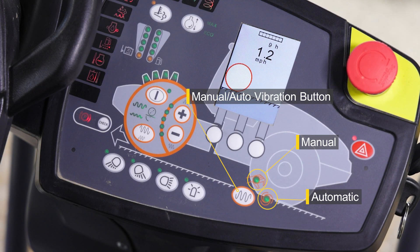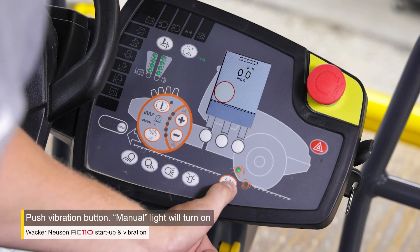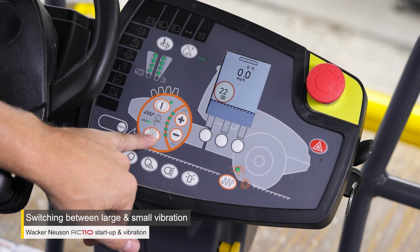With the RC110, you can use either manual or automatic vibration modes. For manual vibration, press the vibration button on the control panel. You can also alternate between large and small vibration frequencies.